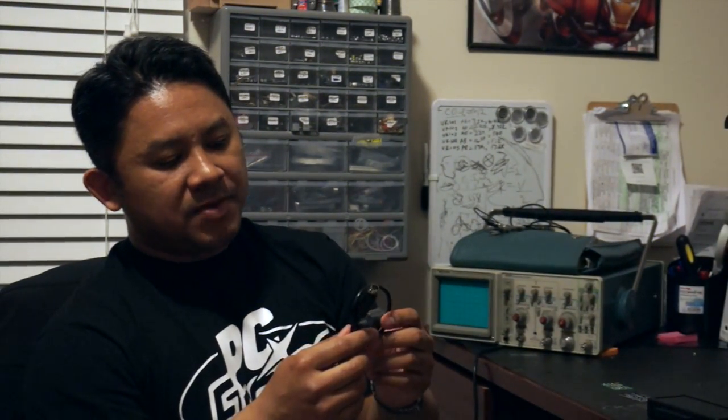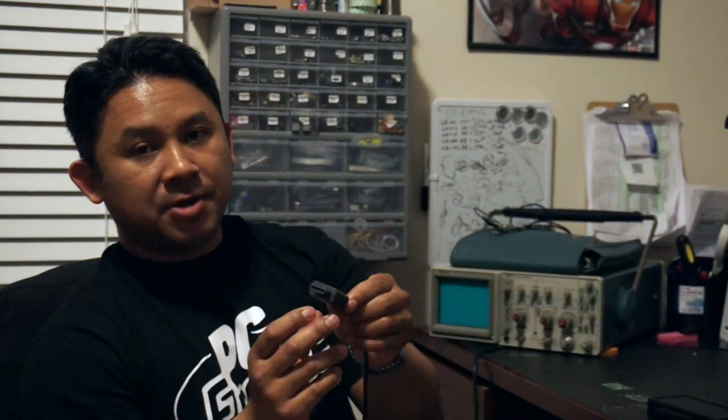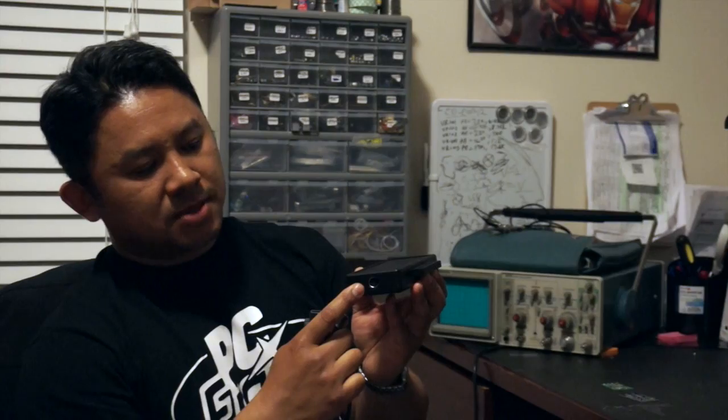A lot of these older systems already output an RGB signal through their AV ports. So what this does is plug right into those AV ports — no modification needed. It plugs into the back of the system, and then you plug the other end via DIN-8 into the component box.